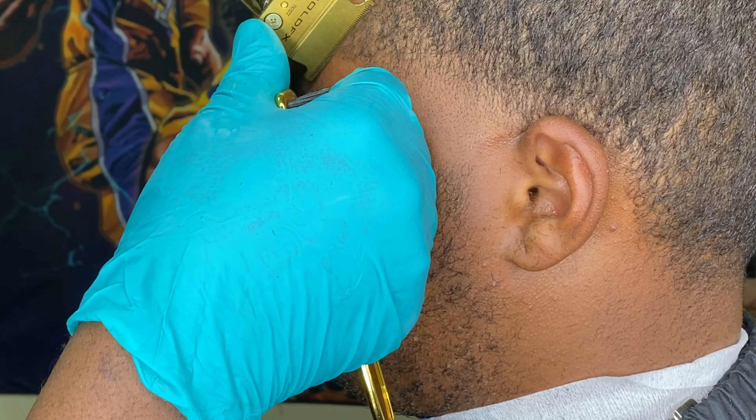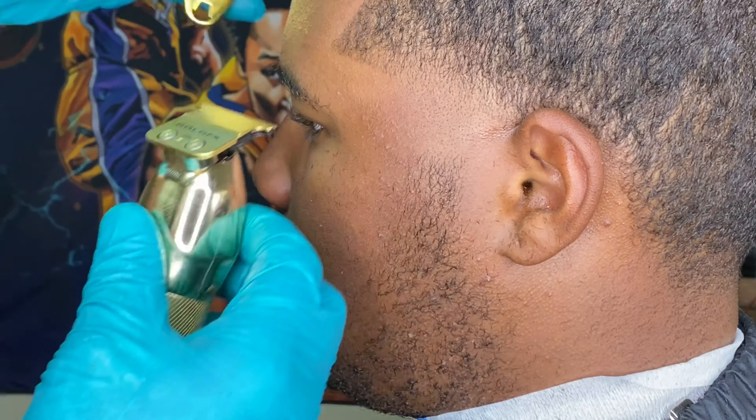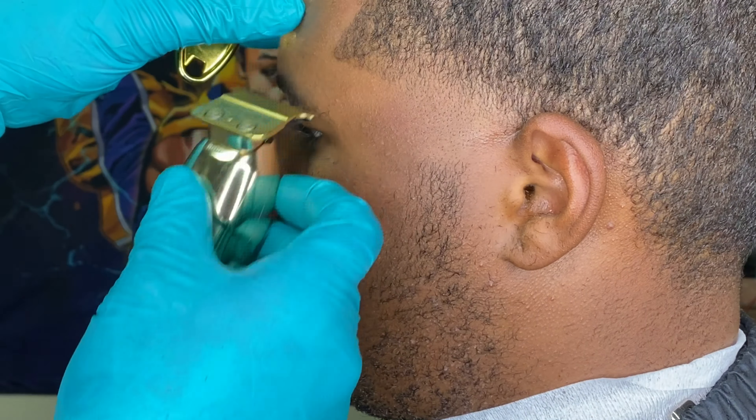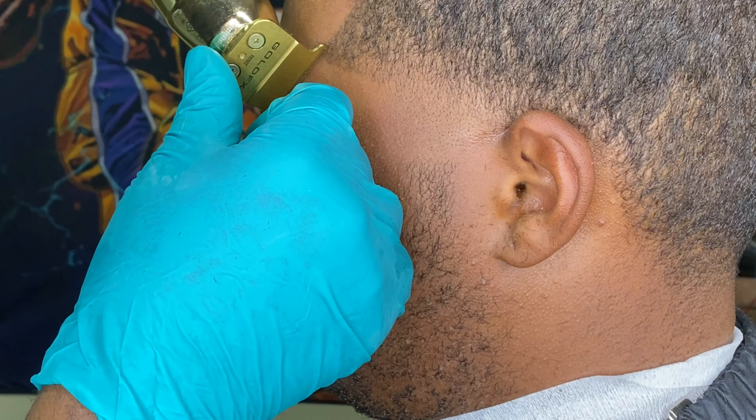If you guys know me, I'm not really into corded clippers, but I really wanted to try this clipper because it's an OG — one of the goats in barbering. Had to try it out, man. So far I'm loving this clipper.